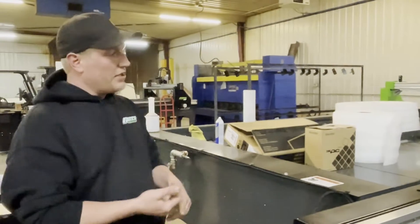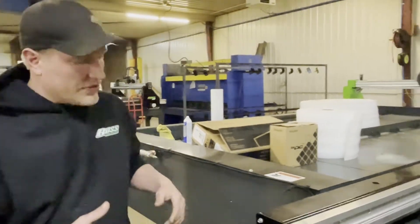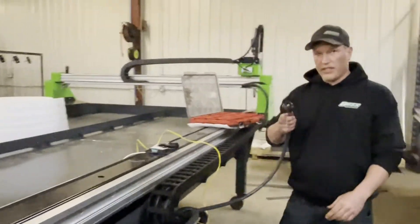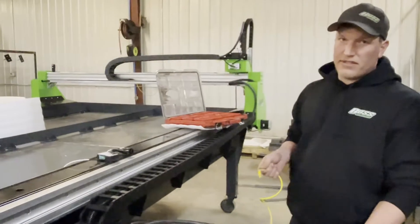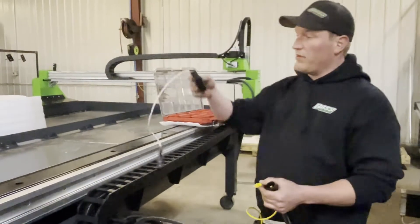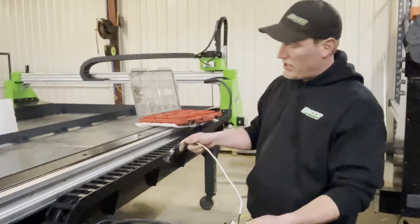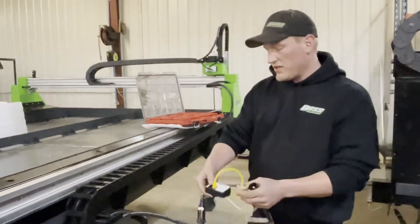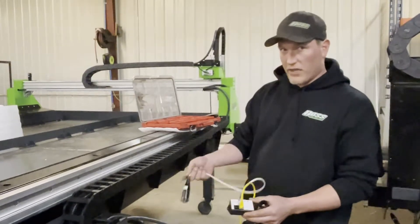So you've got your table leveled, everything unpackaged, and the water in it. Now you need to take the torch, plug it into the front of the power unit, and take this yellow Cat5 cable — on a WHC series table — this Cat5 cable goes into our PWM2 module. This module plugs in here, the Cat5 plugs in here, and this module then goes in the back of your power unit at the CPC port. This is what turns your machine on and off, gets the raw arc voltage out of it, and the arc okay signal.